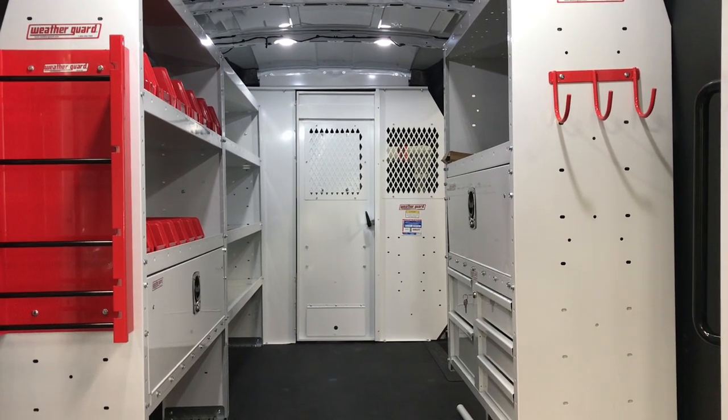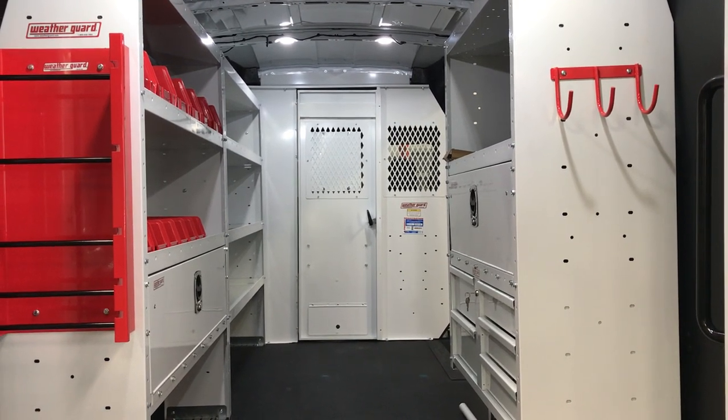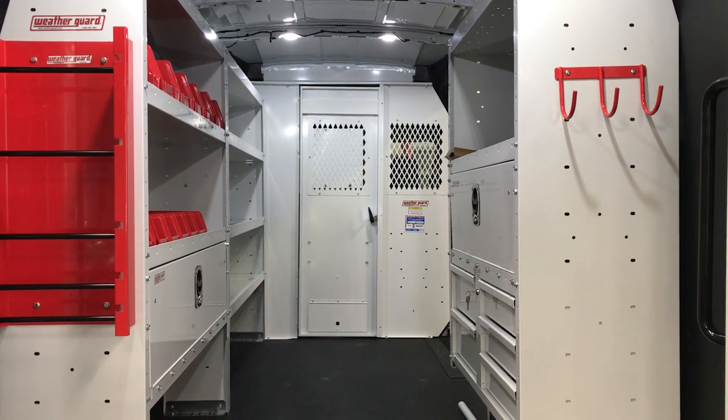Hi, Dennis Murdock with AIS. Just got done installing our 148-inch wheelbase electrical contractors package.